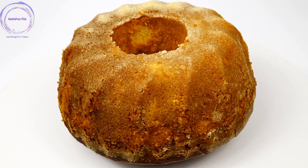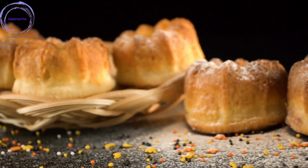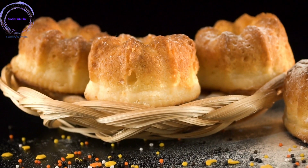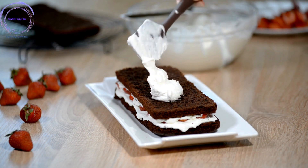We'll explore essential techniques such as creaming the butter and sugar, incorporating the eggs, and adding the dry and wet ingredients. We'll also provide tips on testing for doneness and the proper cooling and decorating of your cake.